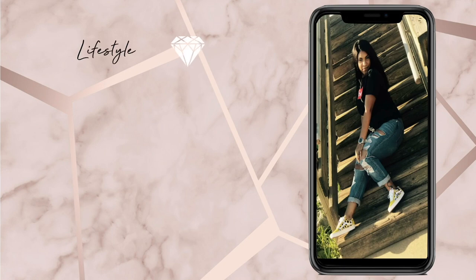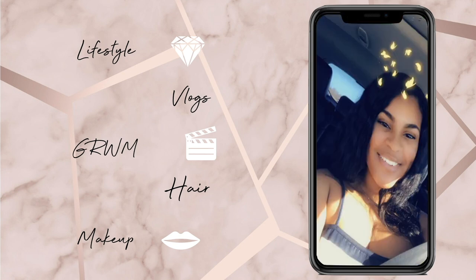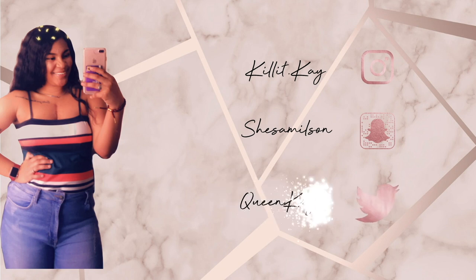Oh my god! Wow! Yeah, so we literally just finished recording my Fashion Nova Charli — it's here! My camera is here! Oh my god, y'all, I am so excited. What a moment!